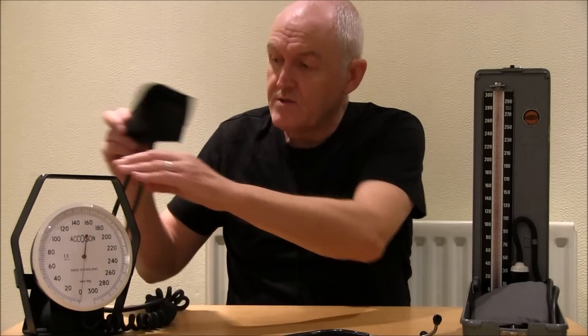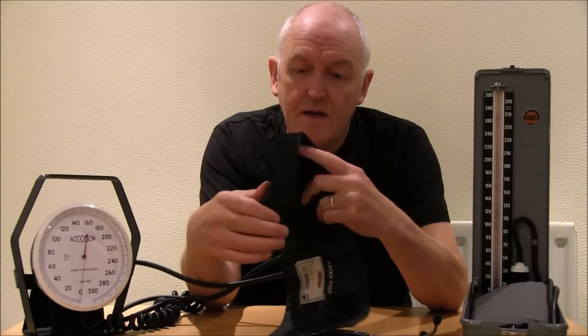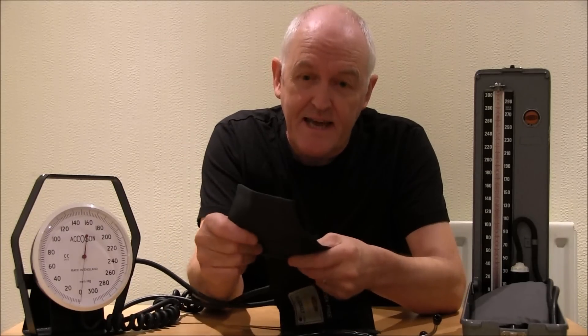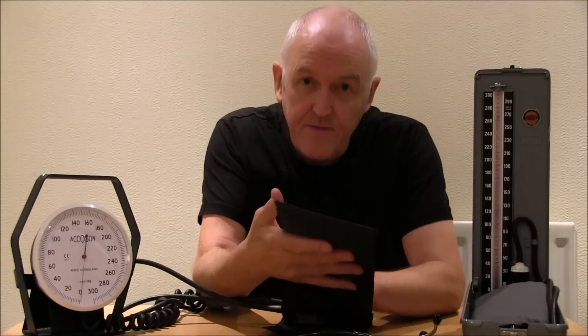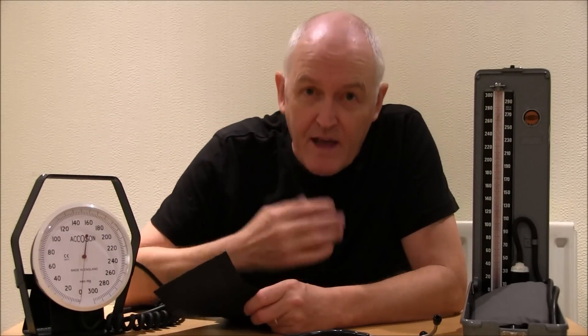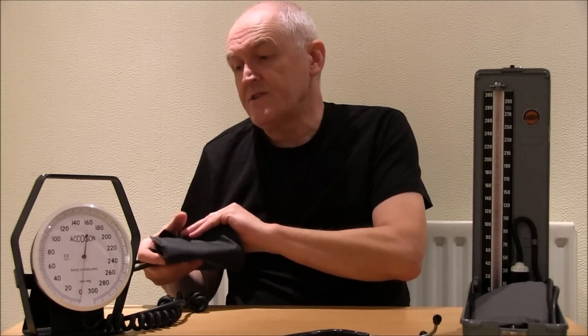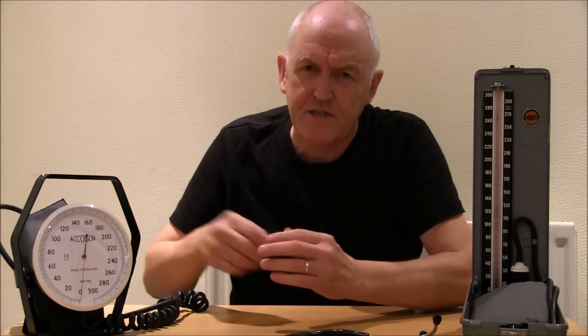What they're both doing is: we wrap this cuff around the patient's arm, and as we blow the cuff up and let it down, the pressure in the cuff is going to be the same as the pressure recorded on that dial — that's how we know it works. What we're listening for are sounds called Korotkoff's sounds, after Nikolai Korotkoff, the well-known Russian surgeon who first published in 1905.